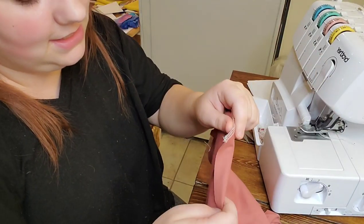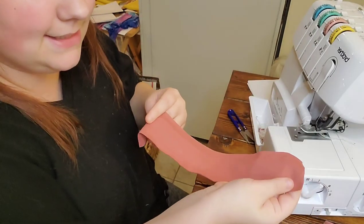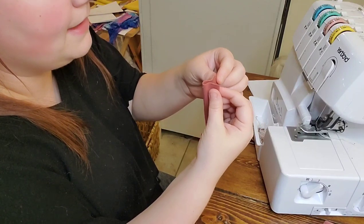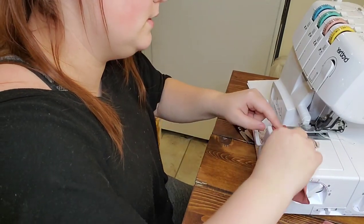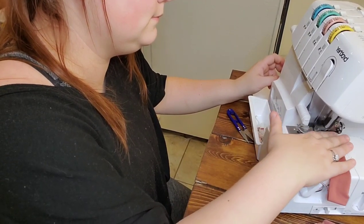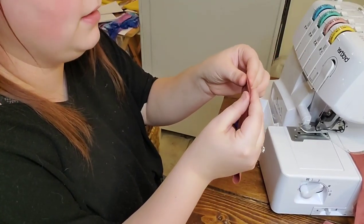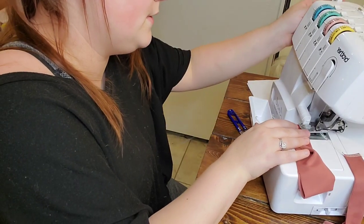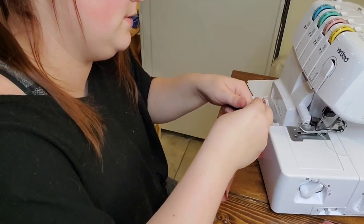Next we're going to add the leg bands. Right sides together, fold it this way — like I do all my cuffs, I think it's called the hot ham method — fold it this way, then you get that loop, and start on this folded edge underneath your serger. Make sure your raw edges are together and hold it tight. Same thing with the next one — right sides together, fold both ways, get the folded edge in first so it doesn't shift. Cut your tails. Now we're going to quarter our leg bands.